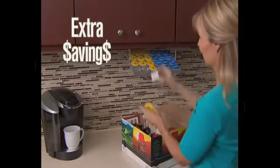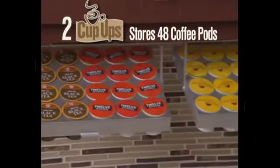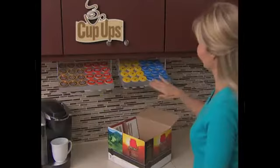Enjoy extra savings when you buy in bulk. Attach a second Cup-Up and store 48 coffee pods side by side — a full case of Joe, ready to go.